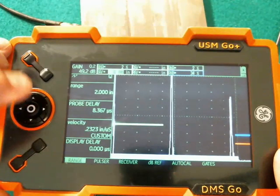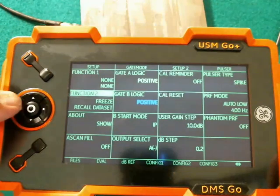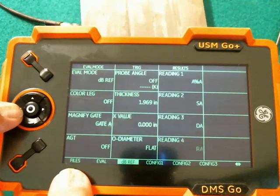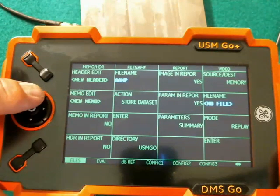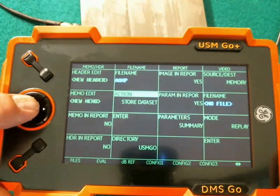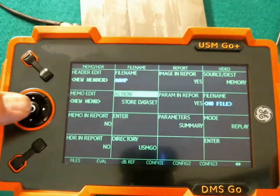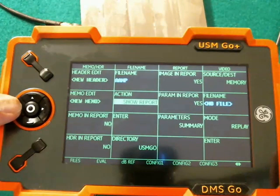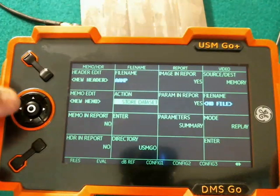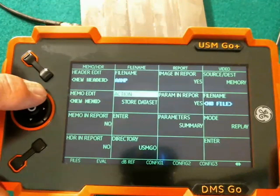In order to save a setup file, I go to the back menus and I go to the Files menu — it's the leftmost menu. The first thing I need to do is select the action as Store Data Set. I can change that action by doing a center pop. I can store reports or store data sets. I'm going to choose Store Data Set, and I go up to File Name.